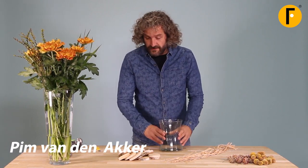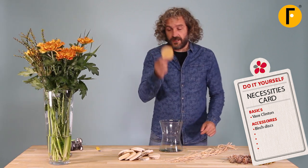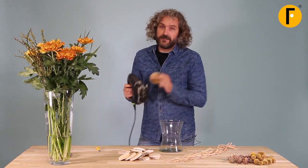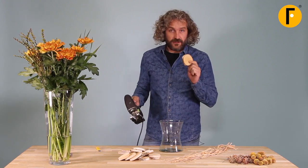We're going to use this beautiful glass vase and we're going to use these wood slices. What we're going to do is cut out with the vector saw a small part.